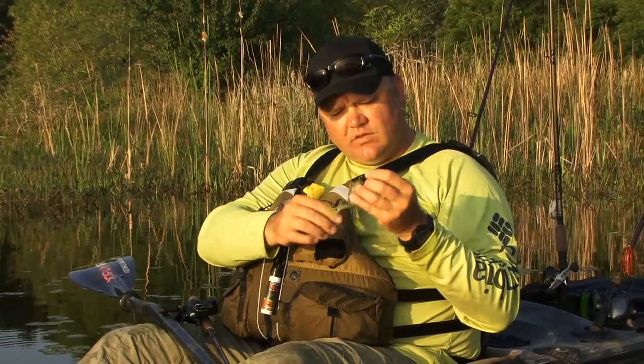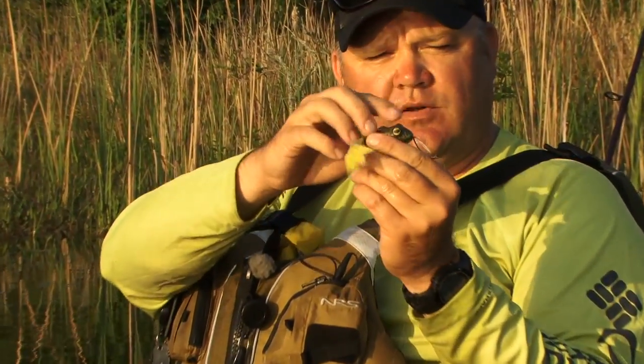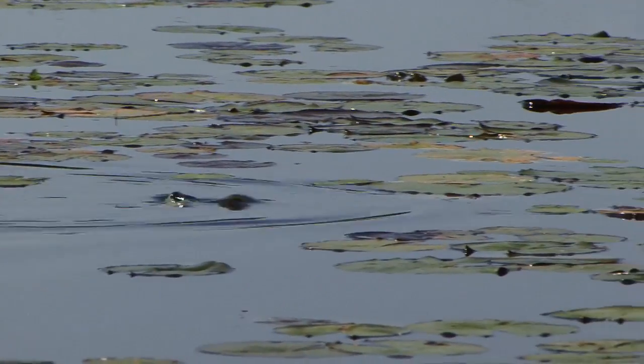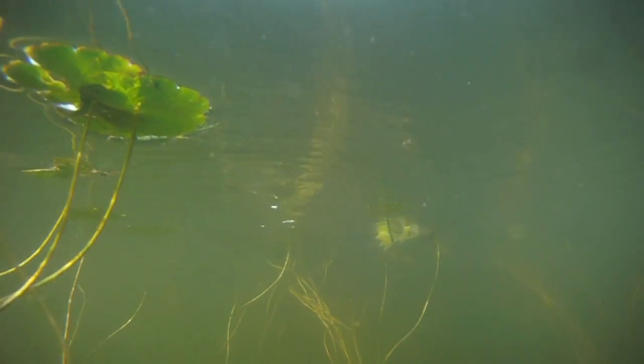The cool thing about this frog is that it's super realistic. When it sits in the water, those eyes are just above the water line and the legs are sitting there poised. When you kick it, it kicks. A lot of times when I'm using a topwater popper I like to use a pulse-pulse-glide-pause, pulse-pulse-glide, and change the cadence up.